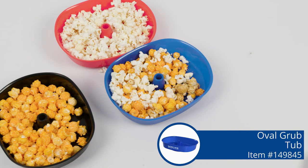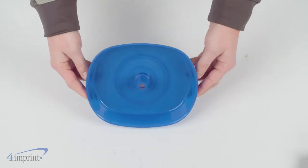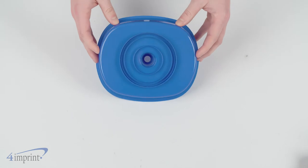The convenience of these tubs takes snacking to a whole new level. Hi, my name is Alex and today we're checking out the Oval Grub Tub. Snack tubs are essential at parties and events and these tubs don't disappoint.